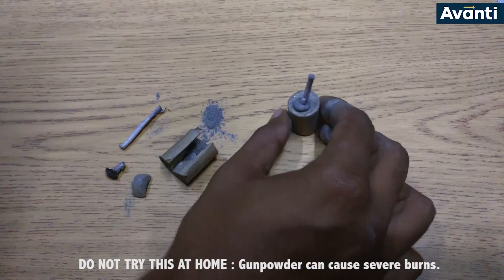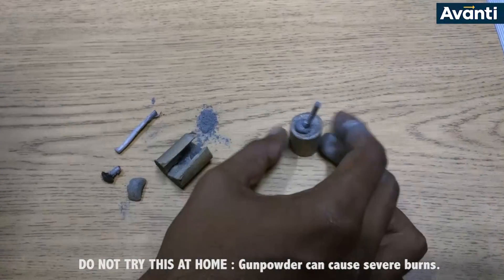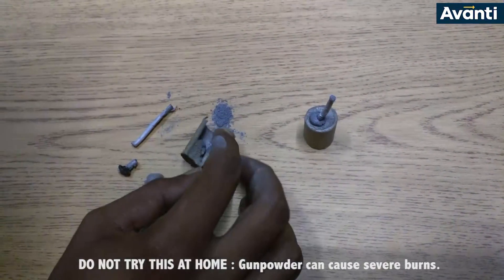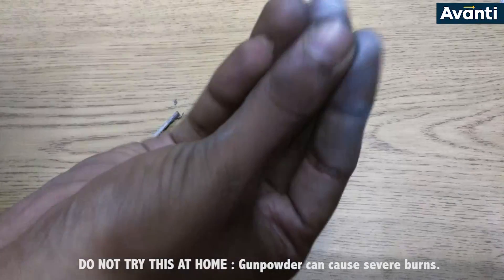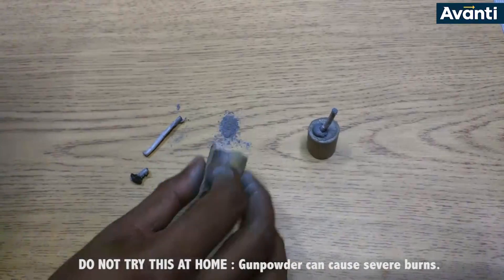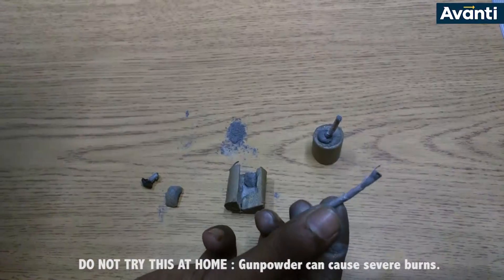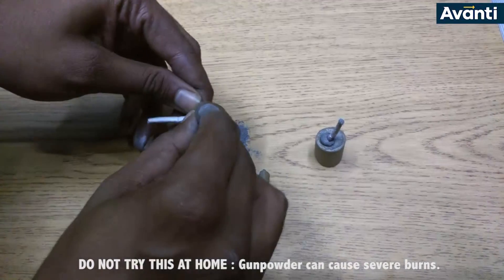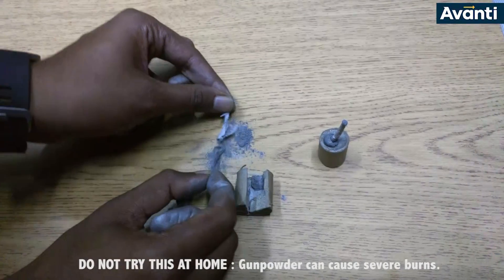We've come back down into the studio and I have a standard bomb that I have cut down the middle. You can see the different components: the cardboard casing, a lot of this greyish powder — and you can see a lot of it is also on my hands — and the stone underneath the bomb. Pay careful attention to the wick. The wick is the fuse which is put inside the bomb and it also has gunpowder in it. I'm going to take it apart now and you'll see the gunpowder fall out of the wick.